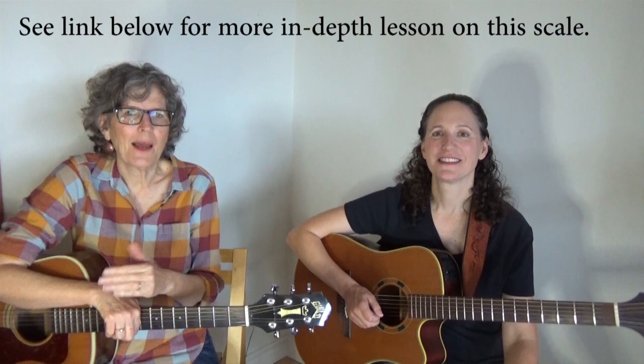Let's see how that fits in. I'm going to play a little bit of Leaving on a Jet Plane, and I'm going to look at our lead player, and she's going to play notes from the G major pentatonic scale.